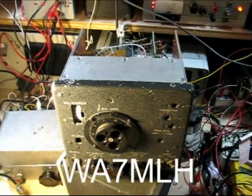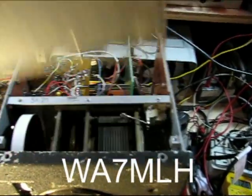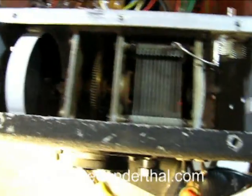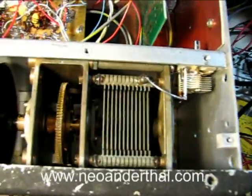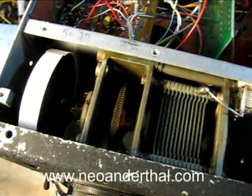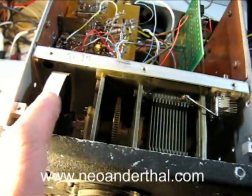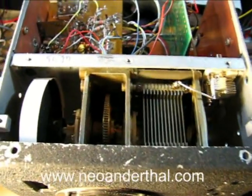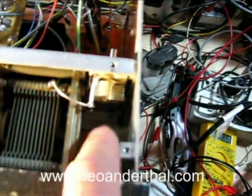Here's the front end of the BC-221. We have a cover plate for the main air variable compartment, and as you can see in here, it's got a really nice mechanism in terms of gear drive. The dial on the front panel I've covered with some white sticky label so that I can put my own scale on it with pencil or sharpie.